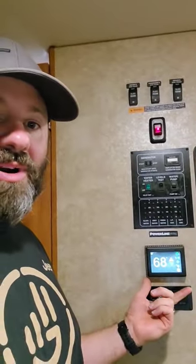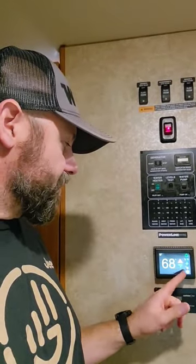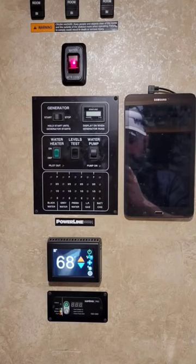They're making things a little easier for us, and they're right — this has been a great upgrade. Not only does it work great, but I feel like it has also just kind of updated the interior of our RV a little bit.